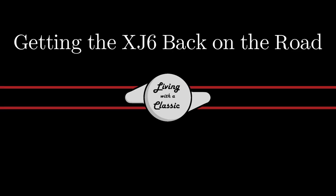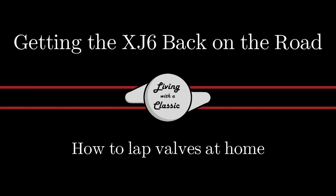On this episode of Loving with a Classic, we'll be lapping some valves. Welcome back to Loving with a Classic — this episode is all about lapping valves.